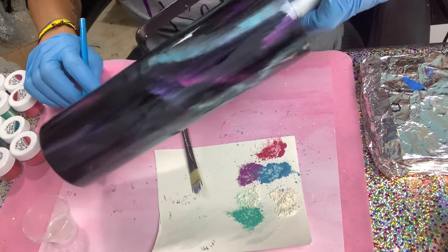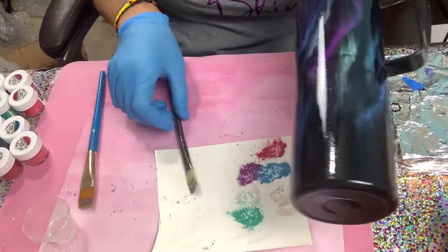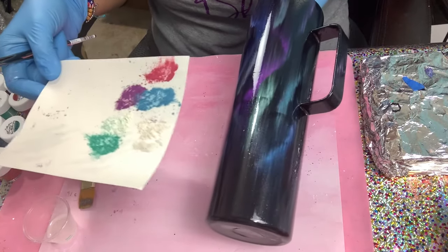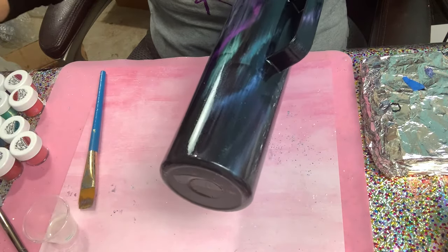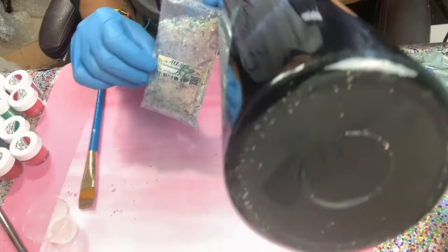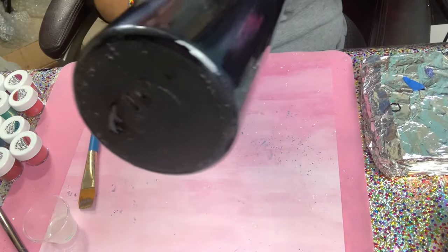Now I'm going to apply my glitter. You saw how much I ended up using — you only need a tiny bit. Alexandrite is the first color I'm going to use.